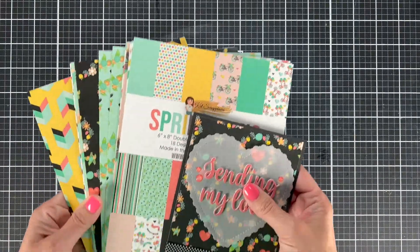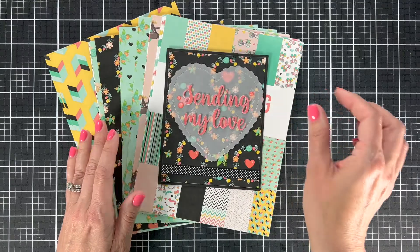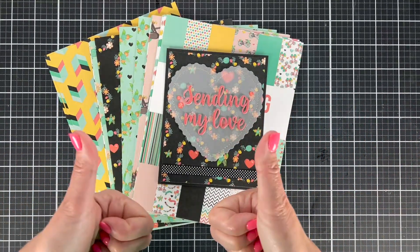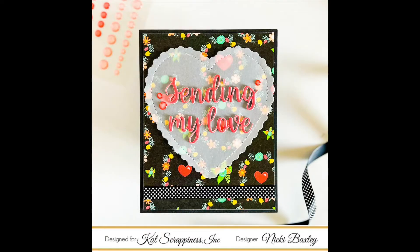I hope you enjoyed this project — make sure you check out this paper pack. It's definitely got some different things in it, some fun bright spring colors. If you're going to go shopping today, make sure you click through the link in the description, which does help give me a small commission at no cost to you. Have a great day, guys. Bye!